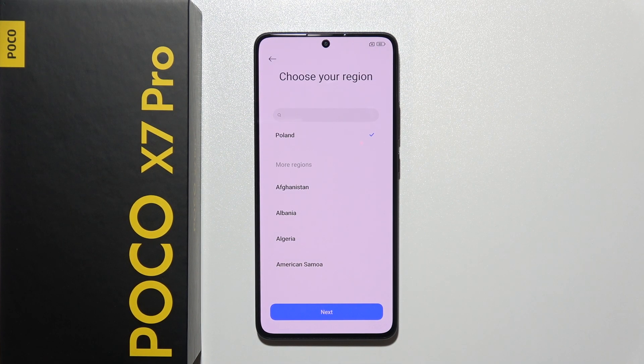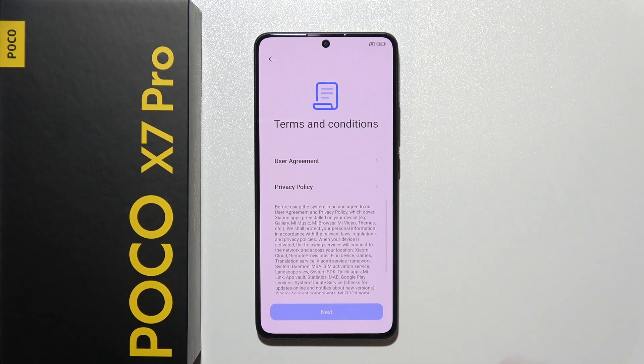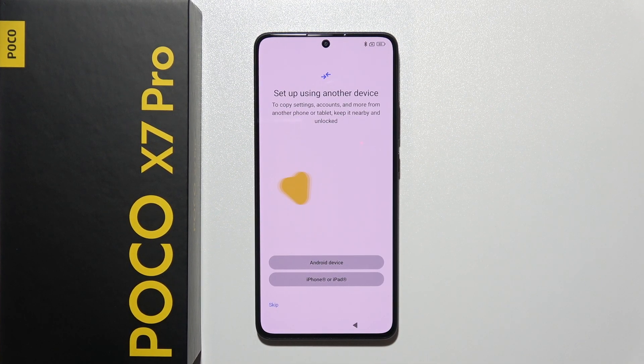Now you also have to choose your region, which works the same as the language selection. Click next. Now we have the terms and conditions, so we have to click here to confirm that you have read and agree to the user agreement, then click next.